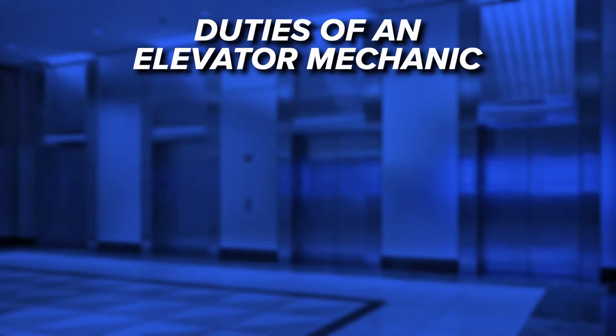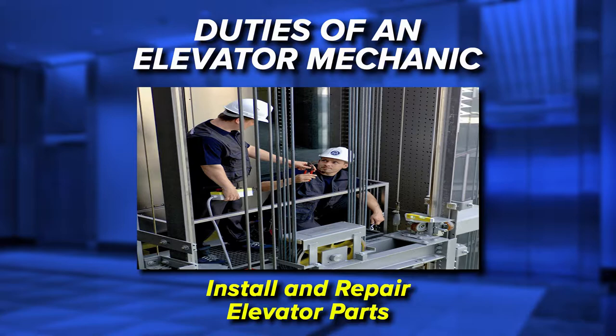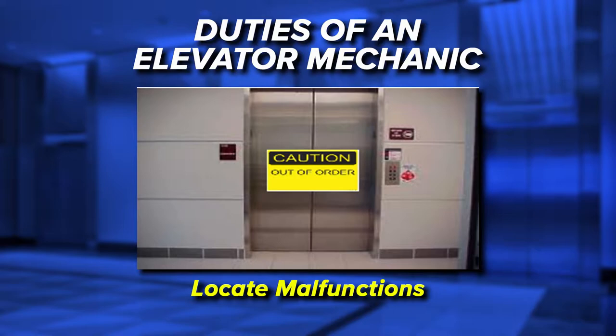Elevator mechanics typically perform the following duties: read blueprints to determine the equipment needed for installation or repair; install or repair elevator doors, cables, motors and control systems; and locate malfunctions in brakes, motors, switches and control systems.